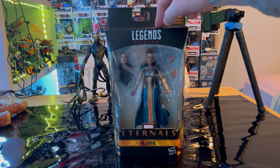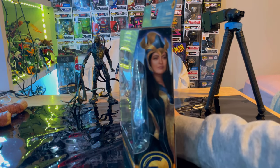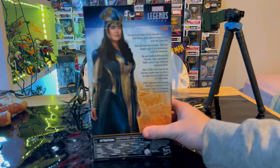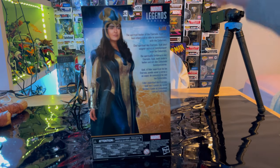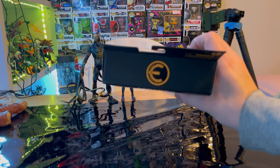We get the Marvel Legends logo on top, the Eternals logo on the bottom, and Ajak's name. On the side you get art of Ajak and the Eternals logo. On the back there's a description and promo art of Ajak, with the Marvel Legends logo in the corner. The top has the Eternals logo and the bottom has the DCPI.